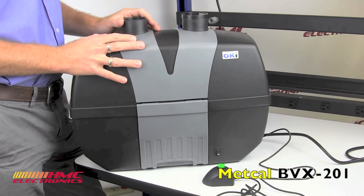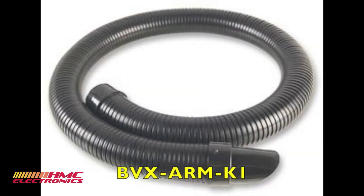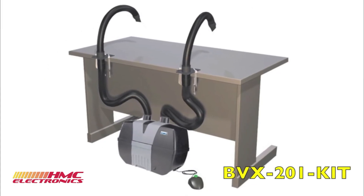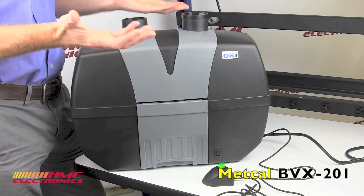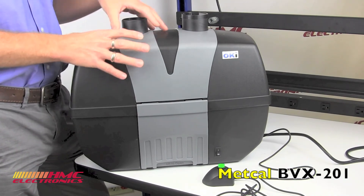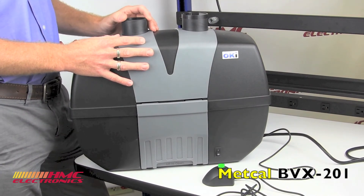The BVX201 is available just as you see it here. You buy the base unit and the arms separately — the arm kits being the BVX-ARM-K1. Or, if you wish, you can buy the BVX201-KIT, which includes the two arms that the system would need to be a complete fume extraction system for two operators. If you have any questions on fume extraction or the BVX201, feel free to call or email us and we'll be happy to help out.